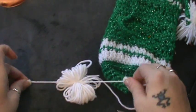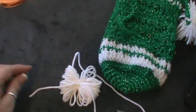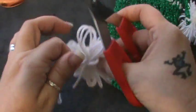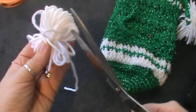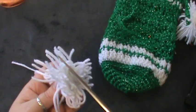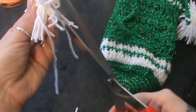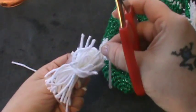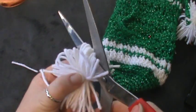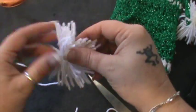So now what you do is you're going to tie this a total of three times. We are going to clip those down. You still have these two ends which we will tie on to our tie. Take your scissors and cut through all those loops. Do the other side the same way — just don't cut that strand if you can help it. Cut all through your strands like this, and if you find you have to even it up then you can do so.